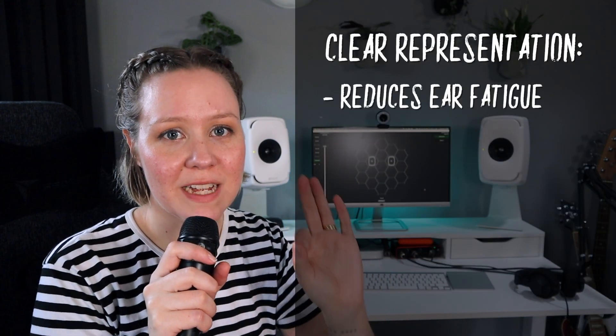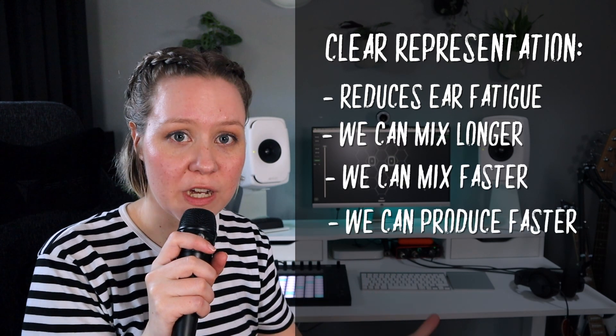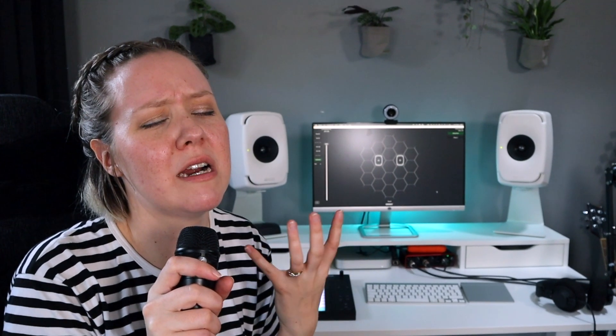When we have clear representation of what we hear, we also reduce ear fatigue, which means we can mix longer and do our music production faster because we're not getting tired and confused. That used to happen a lot with my old monitors and headphones — you just get to the point where you're like, 'I don't know what to do anymore.' The actual song might not be bad; you might just be tired. With these, you're less likely to hit that wall because you work faster and can focus longer.